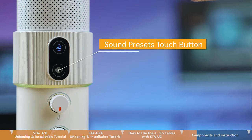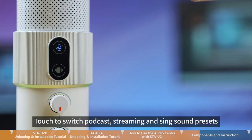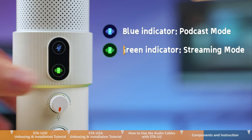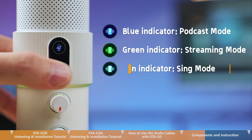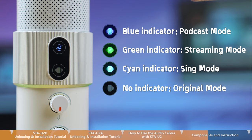This is the sound presets touch button. Touch to switch between podcast, streaming, and sing sound presets. The indicator shows blue in podcast mode, green in streaming mode, and cyan in sing mode. The indicator is off in the original mode.